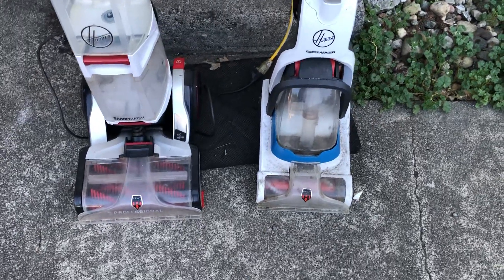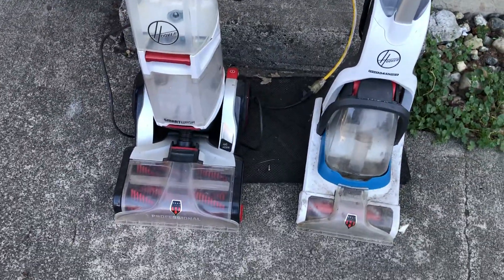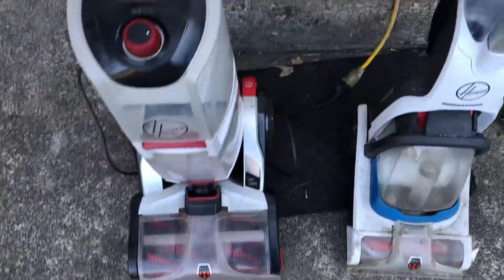We're back. This is the second time I recorded this, because the first time it was like this. We have a Huber Smartwatch Professional and a Huber Power Dash. These were given to me by someone.